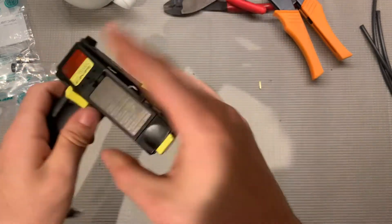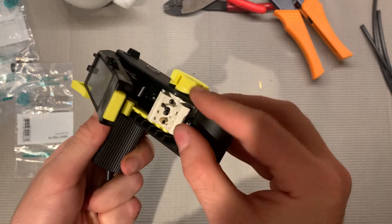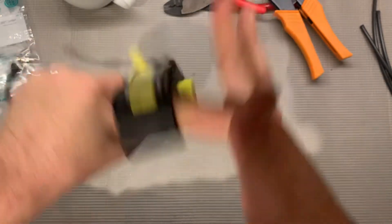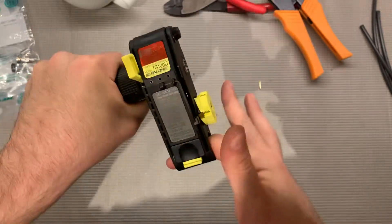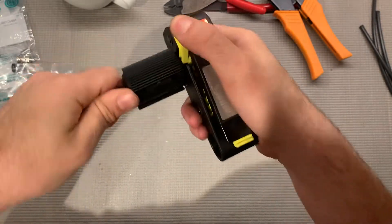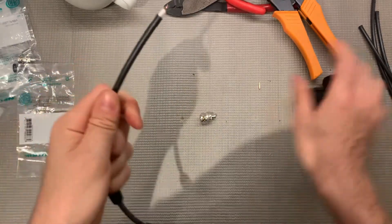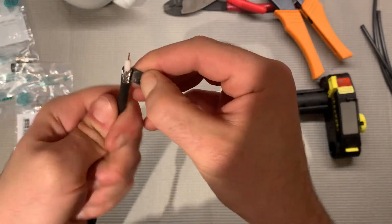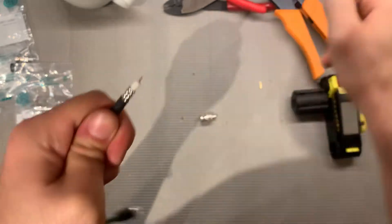Stick this in the stripper. I'm on the 1505A setting because that's the cable we're using. Close it up, rotate 8 to 10 times, then press this button and pull. So that's halfway stripped. Then you just want to peel back the extra jacket over the shield and get rid of it.